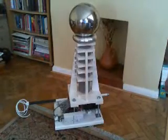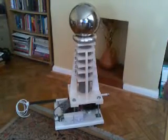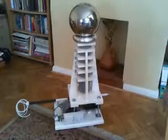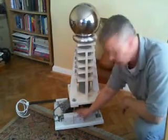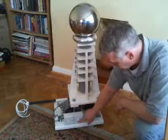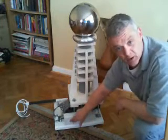Here we are with the Van de Graaff generator starting to be put together. I've attached the motor controls here to the base unit — there's my speed controller and then my on/off switch.